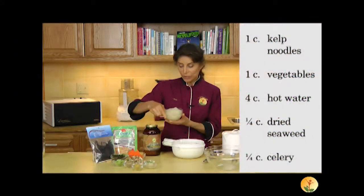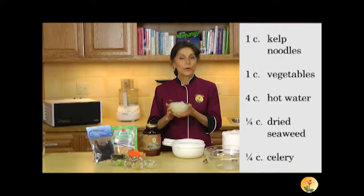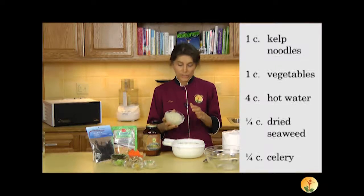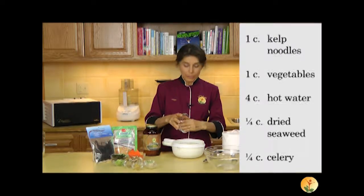First of all, we have our kelp noodles, and if you don't have kelp noodles, you can certainly use zucchini noodles — that would be just fine. I'm going to plunge these into some warm water just to take the chill off of them because they've been in the refrigerator. They've already been rinsed well.